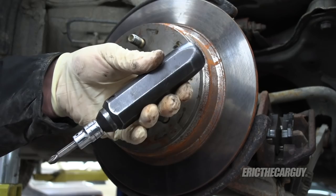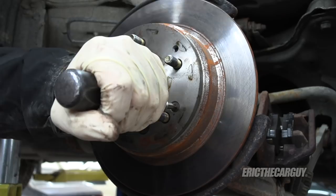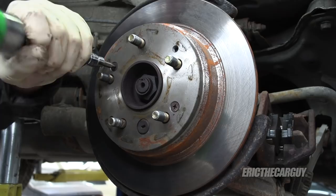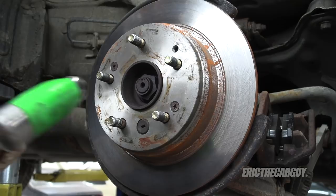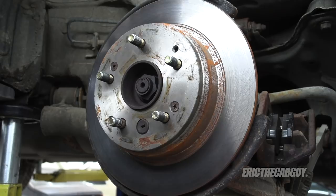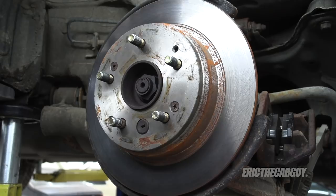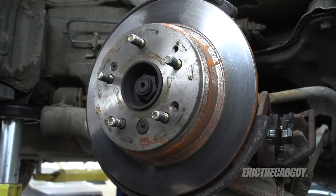I'm using an impact driver — just a couple hits with a hammer knocks these loose. Another method is to take the ball side of a ball peen hammer, place it on the screw, take a second hammer and hit it a few times to break it loose. Some people like to drill them but I think that takes too much time. I also add a little bit of anti-seize to the threads when reinstalling, which makes removal easier down the road.